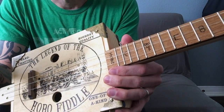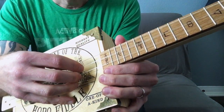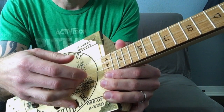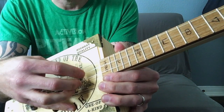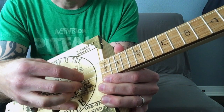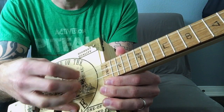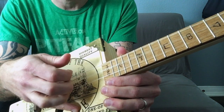It's a fingerstyle riff and a lot of people have trouble with fingerstyle. But all you're going to do is put your thumb on the low string, your first finger on the middle string, and your middle finger on the high string. And the pattern you're going to do is low-high-middle, low-high-middle, low-high-middle.